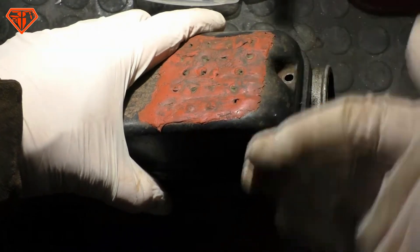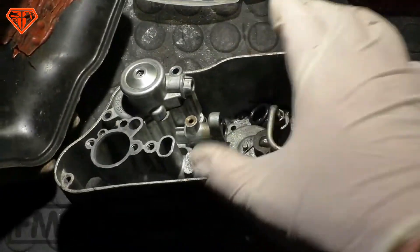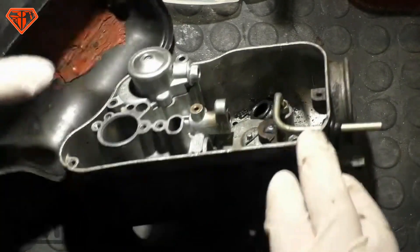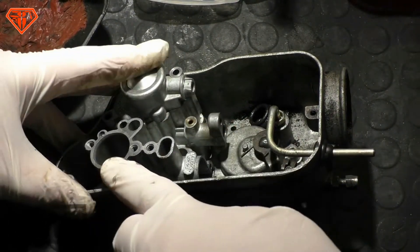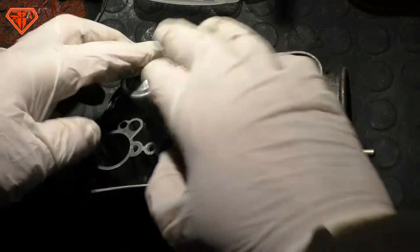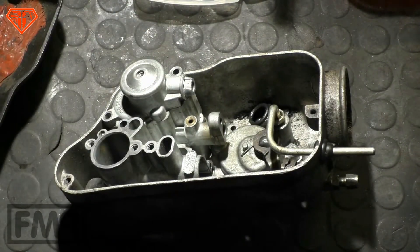So the engine cannot start. Too rich air means the Vespa engine is kind of drowned — it's a flooded engine. But remember, it doesn't need to be a lot of fuel in the engine. Just the air inside the casing being too rich is enough that you will have warm start issues and the engine does not start.